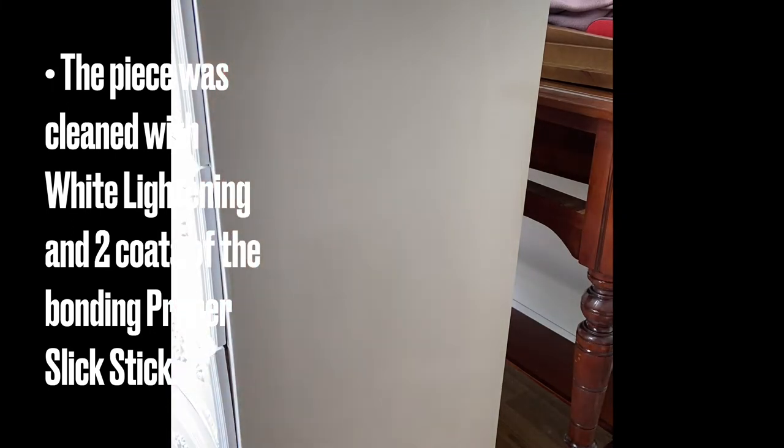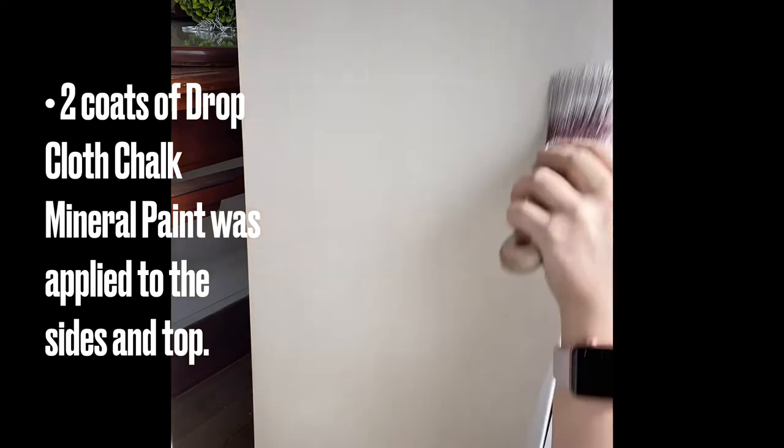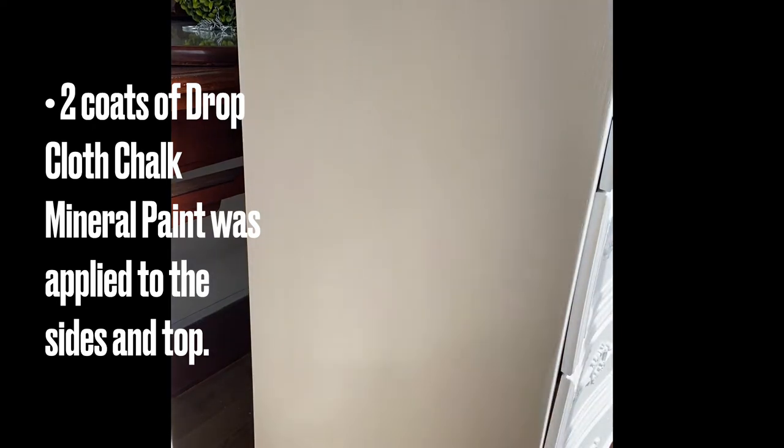After allowing the Slick Stick to dry for 24 hours, Dixie Belle's Drop Cloth chalk mineral paint was applied. The chalk mineral paint doesn't take very long to dry, so I was able to do another coat in about 30 minutes afterwards.